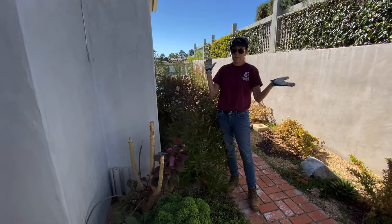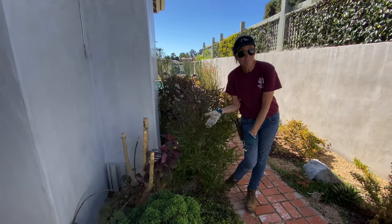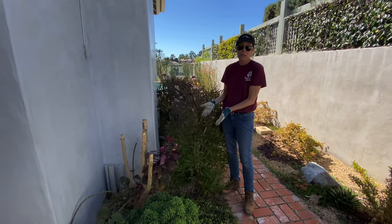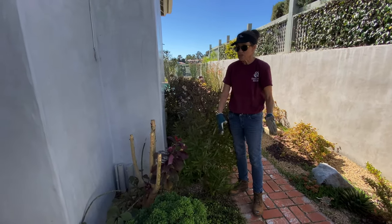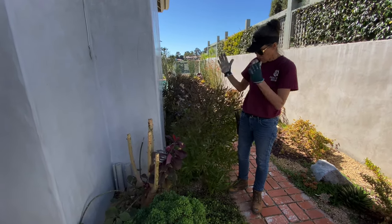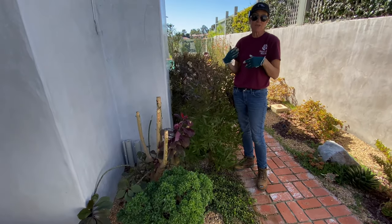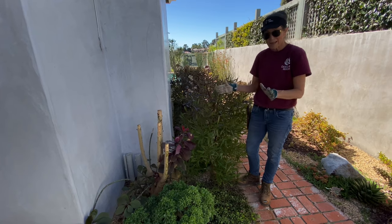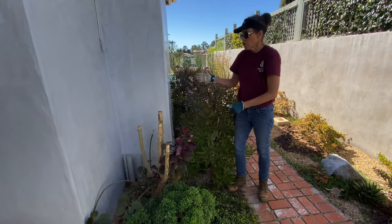Imagine my surprise. It was late in the day, we'd been doing maintenance, and the thought of digging this mature plant out of the ground — avoiding the superhighway of irrigation lines, tubes, and footings — was just more than I could stand. I have a tolerant client and this isn't a real focal spot in her yard, so what I did is I took my loppers and I just chopped it down.